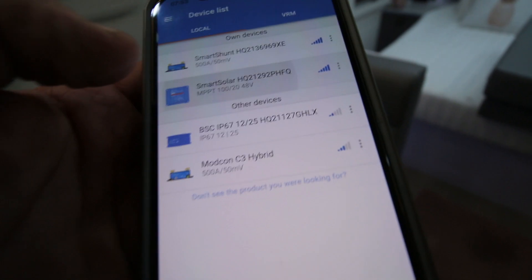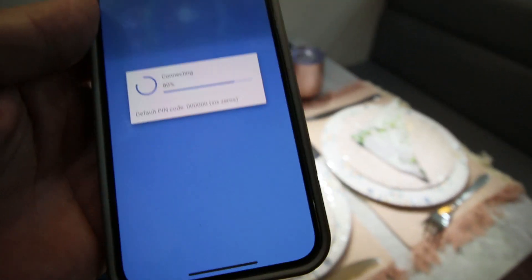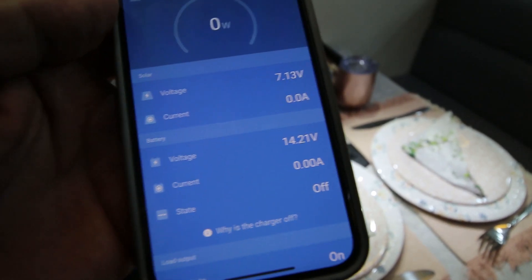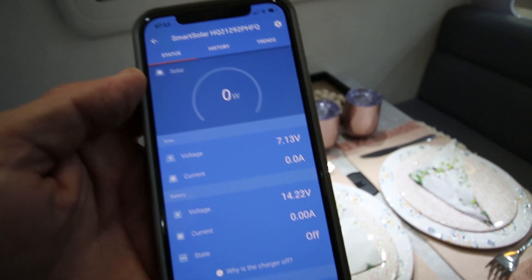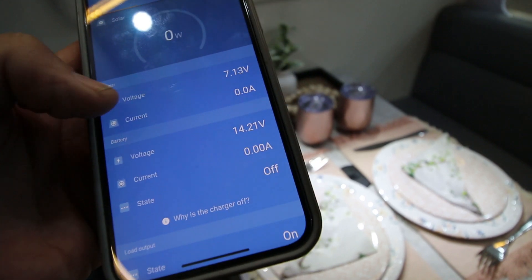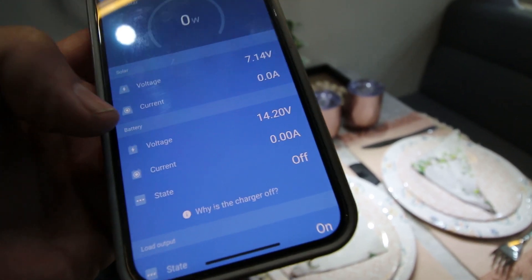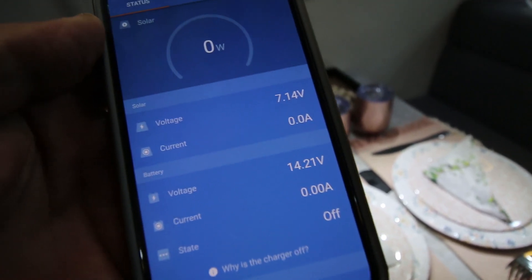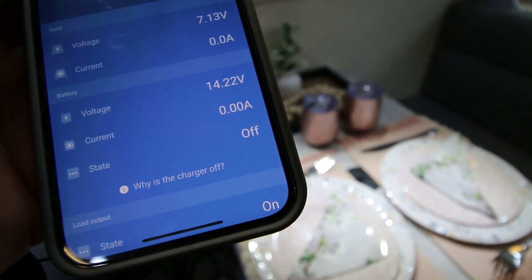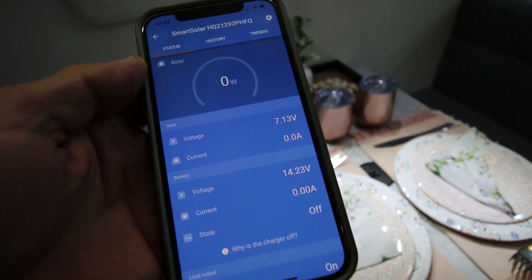Going back to the smart solar app — we're inside here, and as you can see, zero watts are going in. That's the voltage of the panels, and if we were outside, that current reading would tell you how much is going in from the solar. Two simple devices really tell you what's going on.